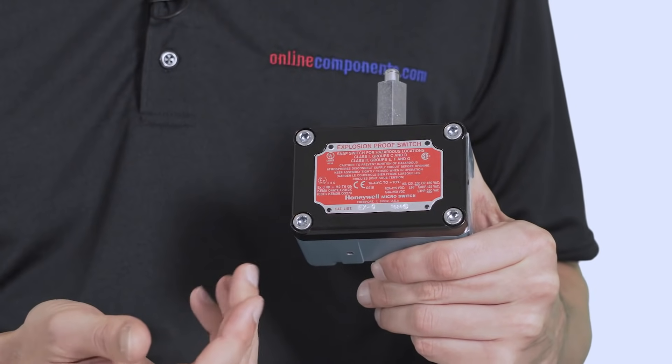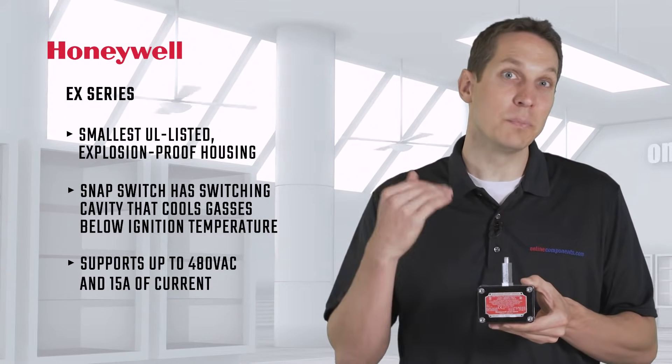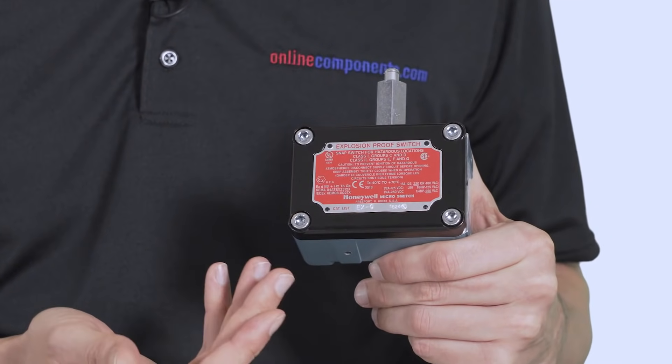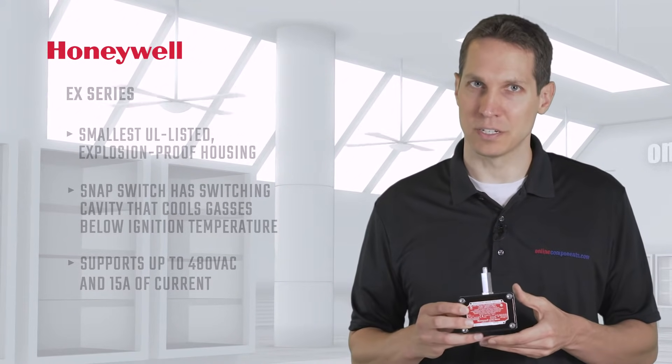If you're working in hazardous locations, the EX series is the smallest UL-listed housing that is explosion-proof. This snap switch has a switching cavity that is actually designed to cool expanding gases below the ignition temperature of the surrounding explosive atmosphere. This doesn't stop it from being able to switch as much as any of the other switches we've discussed, and can support up to 480 volts AC and 15 amps of current.